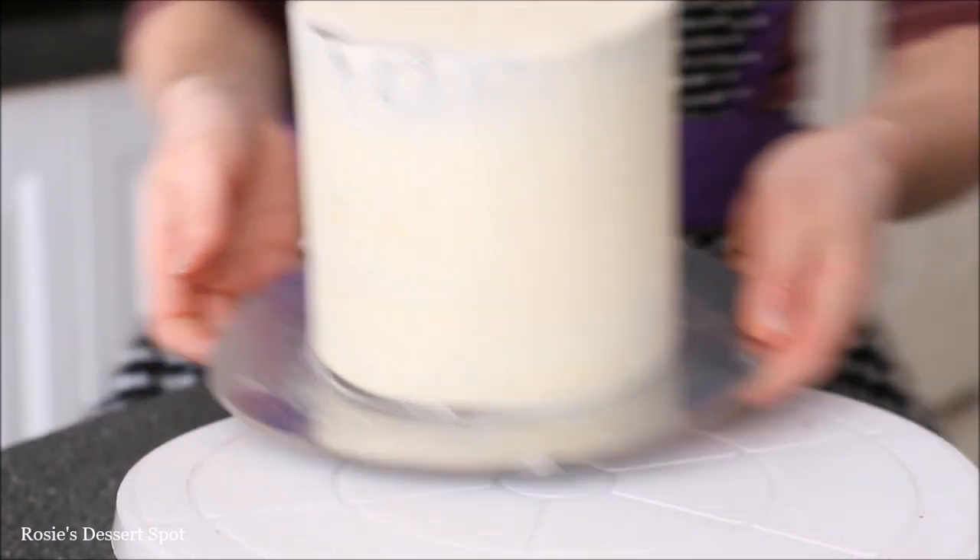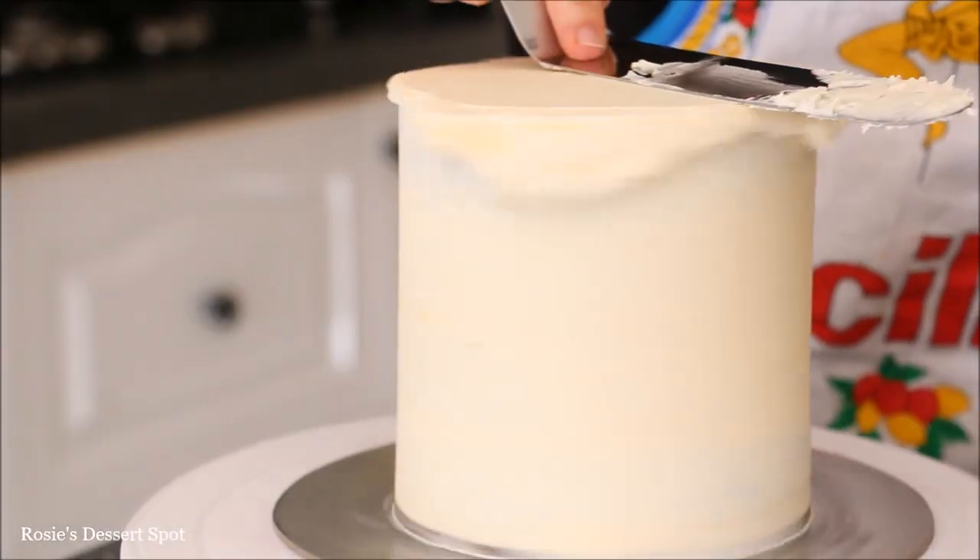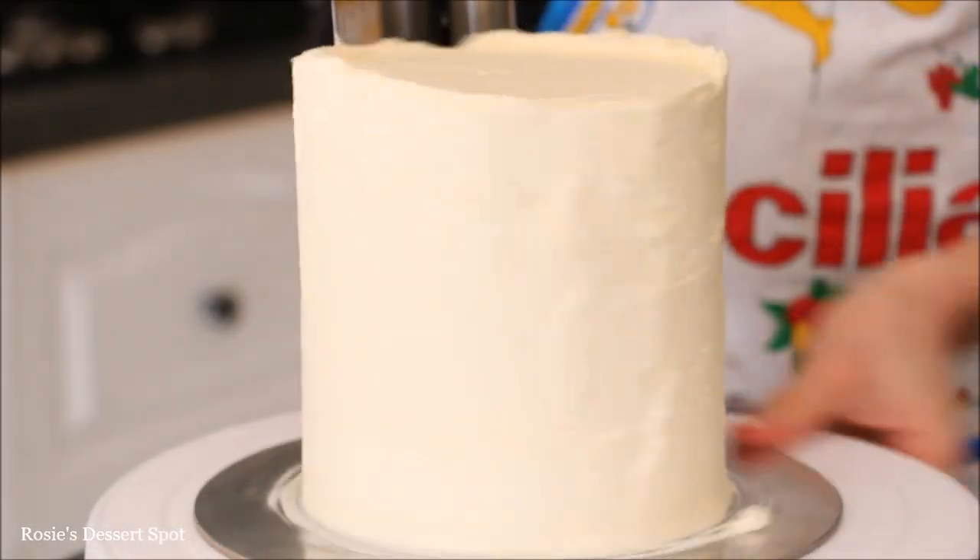Just pulling that extra lip to the middle of the cake. I like to rest my cakes in the freezer for about 10 minutes before I put on the last layer of frosting. I've done the exact same steps here for the bottom tier, which is a 7 inch cake.